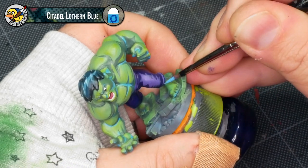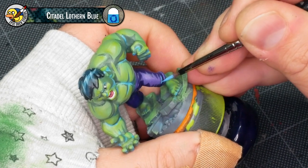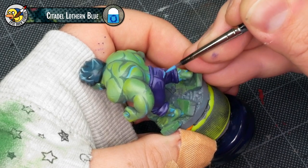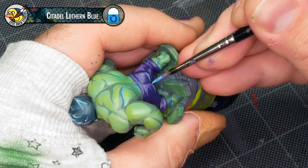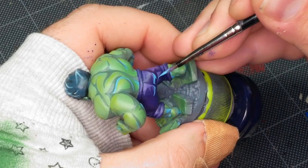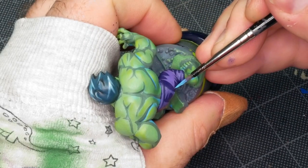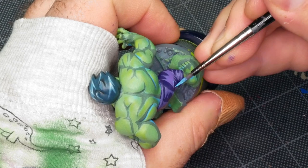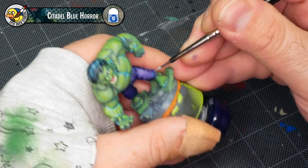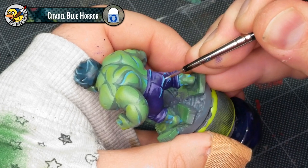Now I'm back to working with a little bit of Lothern Blue — the blue color I used for those under-lighting effects all over Hulk's skin. Of course, I just didn't have a base coat on the pants when I did those, so I'm simply repeating that process now on the pants. Then with the first layer of blue glow added to the pants, I'm going back in with a little bit of Citadel Blue Horror to add that extra little point of brightness to just a few spots.